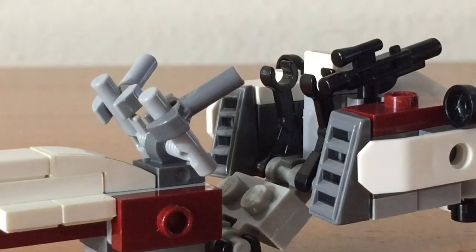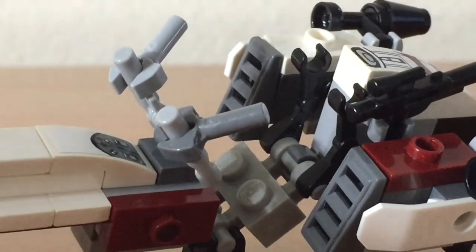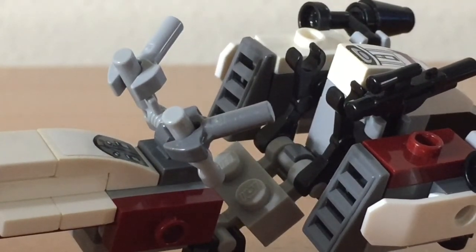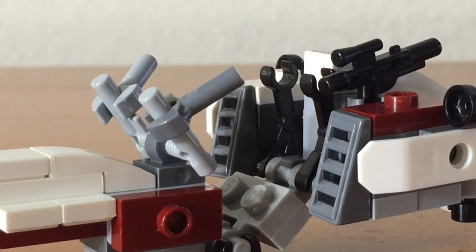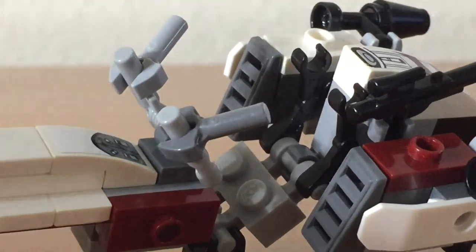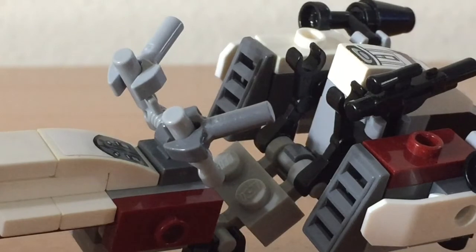Taking a look at the seating area without a minifigure in it, you can see that the seat has two studs on it for a minifigure to sit on. At the back of the seat, there are two droid arm pieces that allow for some comfort to the driver. You can also see that there is a space to put a blaster behind the seat of the driver, as well as a small console in front of the handlebars.